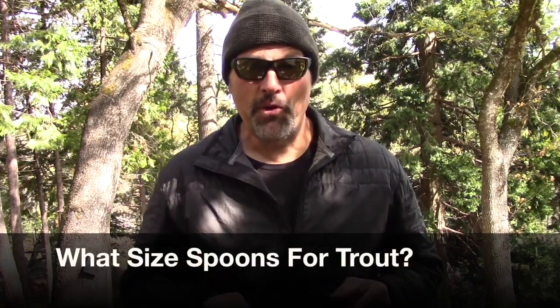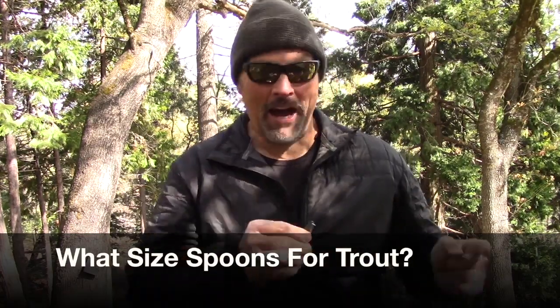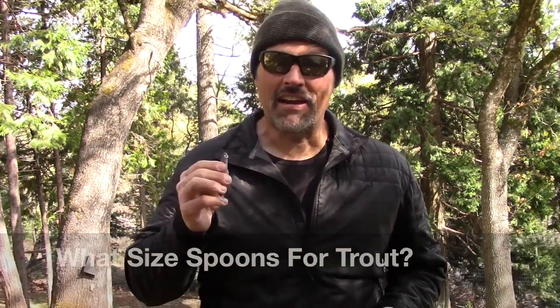Howdy folks, Kyle Kellogg here. I don't think you've ever seen me film from this spot before. I'm way back here in the back corner of my yard, behind my utility shed, because I got a lot of wind today. It doesn't take much wind to blow my microphone out. I really wanted to film today, so I think we've got enough shelter and you're getting pretty good sound. I got a viewer question from a guy named Jerry Nelson in Chico, California. He wanted to know when to fish a large spoon and when to choose a smaller spoon. So here we go, Jerry.